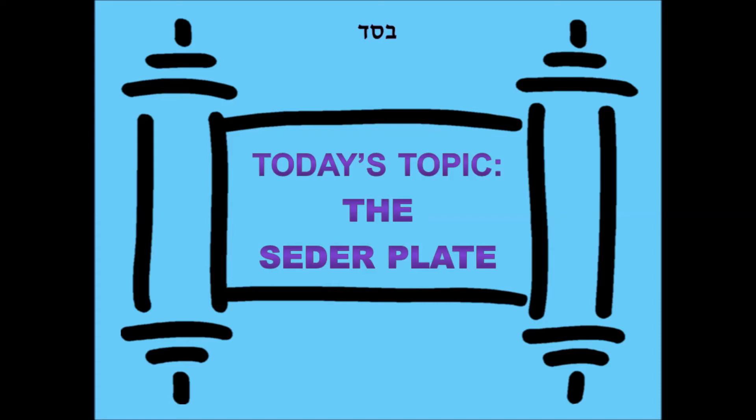Why take an egg? One explanation is that the Zeroa and the Beitzah go together. Beitzah in Aramaic — it's 'Be'ah,' not 'Beitzah' — means desired or wanted. God desired and wanted, as we say, 'Be'ah Hakadosh Baruch Hu l'ga'alam b'Zeroa netuyah' — that God desired and wished to take us out with an outstretched arm. And therefore, you take an egg, because egg in Aramaic means desired, wanted. Hashem wanted to take us out with a strong arm.